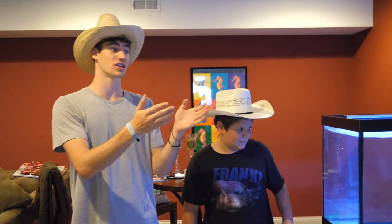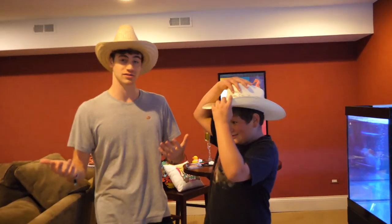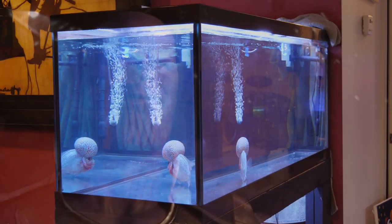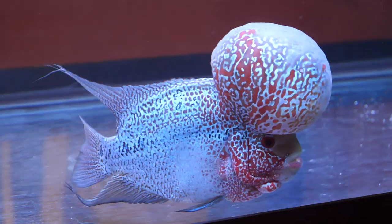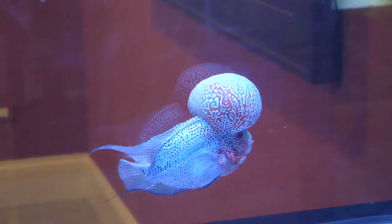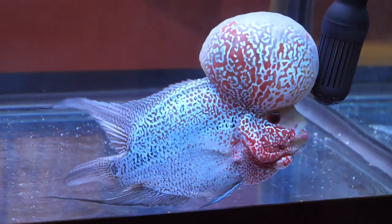We have two name ideas for our new flower horn. I'm thinking Thanos, because we have other Avenger characters in my collection — we've got Hulk, which is my mantis shrimp, and Scarlett Johansson, one of my clownfish. So it's going to be Thanos — I just decided right now. When I'm done, half of humanity will still exist. Perfectly balanced, as all things should be. Tell me his name again — Thanos.